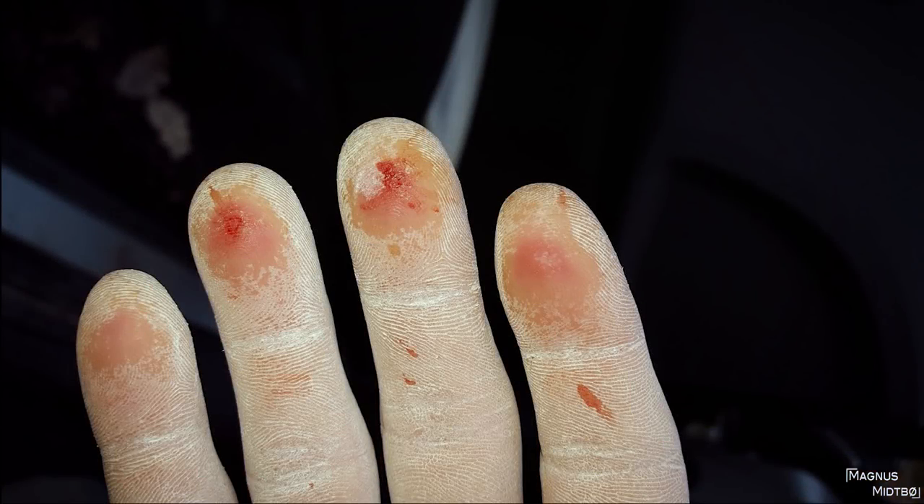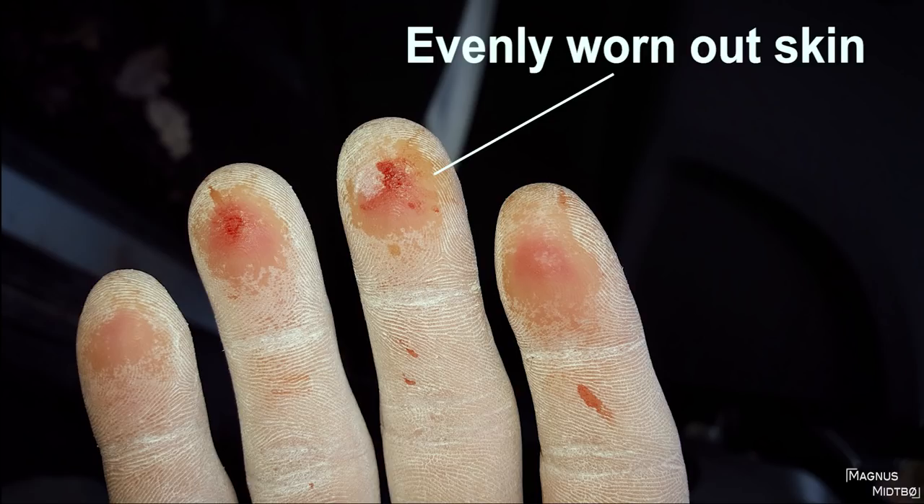I'm going to show you a few different examples of how your skin can be worn out. I've borrowed these photos from Google. This first one is evenly worn out skin — you can see there are no cracks. The skin looks pretty nice except for those bloody parts in the middle. For this, I would use the same technique: sandpaper the sides and maybe the cracks a little bit, and I would not use any climbing balm on these.